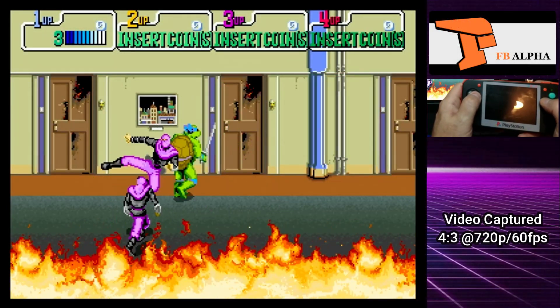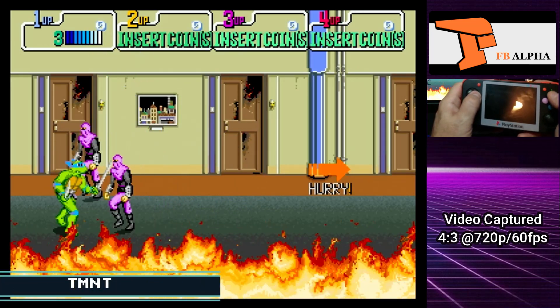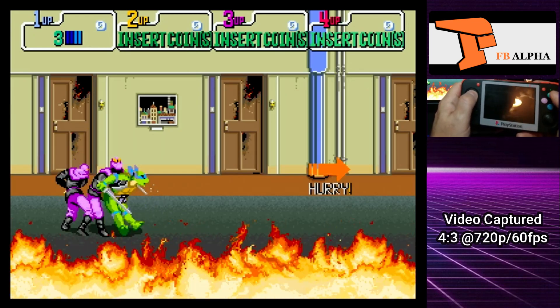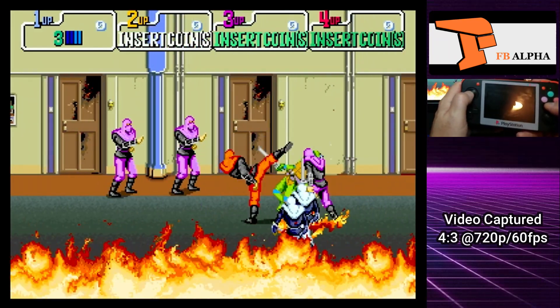Now we're going to switch over to the Final Burn Alpha — this is the actual emulator that's included with the archive. And I really kind of suck at this game, sorry about that guys.